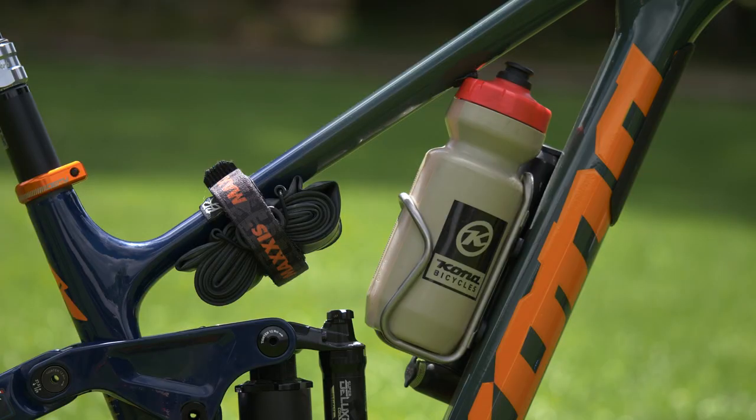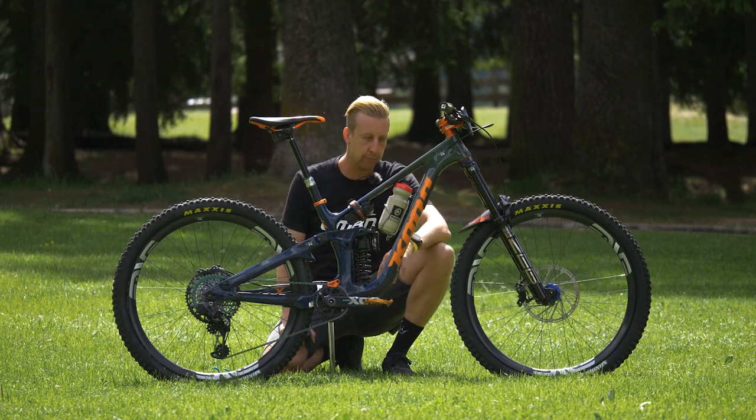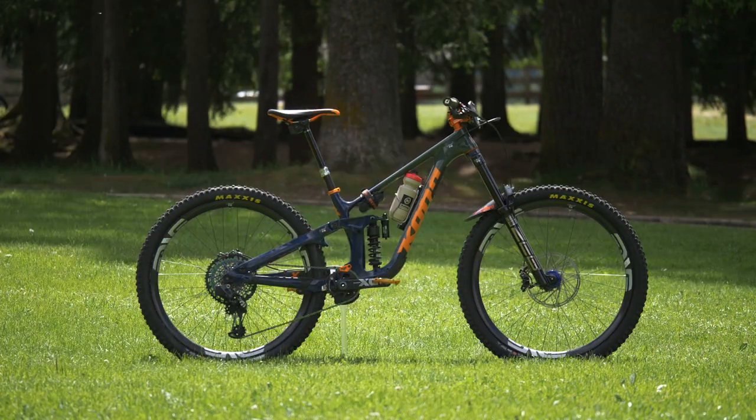On the main frame, it's got full-size bottles stuffed in here, an inner tube just under the top tube, and a short pump on the side. It's a super cool looking bike — carbon, just aggressive as anything.